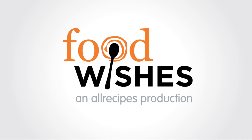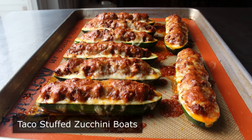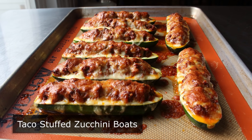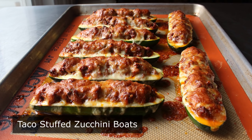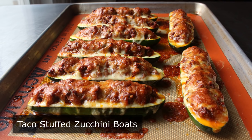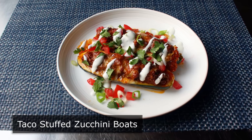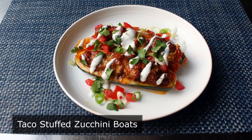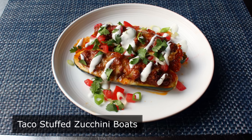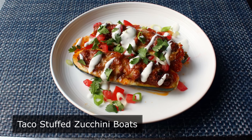Hello, this is Chef John from Foodwishes.com with Taco Stuffed Zucchini Bones. Zucchini is not very exciting or interesting or fun to eat, which is basically the opposite of a taco. So what we're going to do here is use the same beef filling used to make tacos, and we're going to use that to stuff some zucchini, to turn something that's generally unremarkable into something I thought was incredibly remarkable.